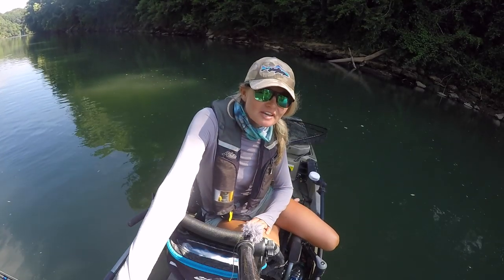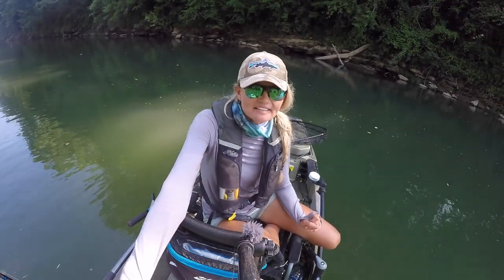Alright guys, thank you for watching. I hope you all learned something. Like I said, musky fishing — finding the fish is half the battle. Executing a perfect figure eight will only increase your chances of landing the fish of 10,000 casts. So now that you've got that in mind, get out there and see what you all can do. Best of luck and tight lines.